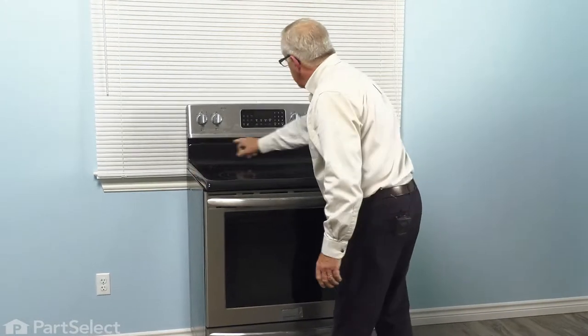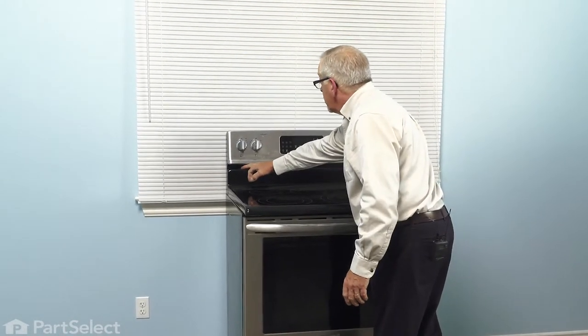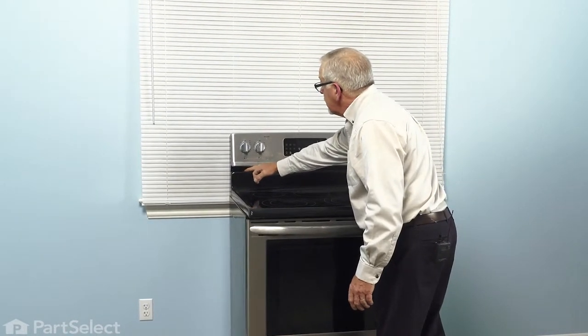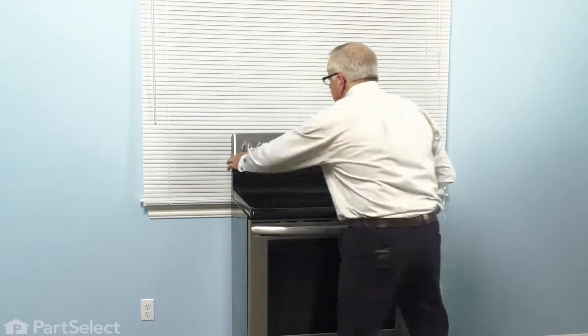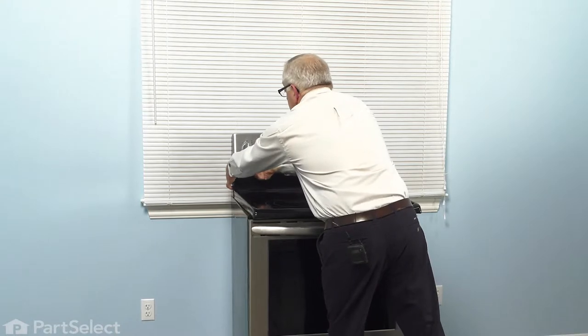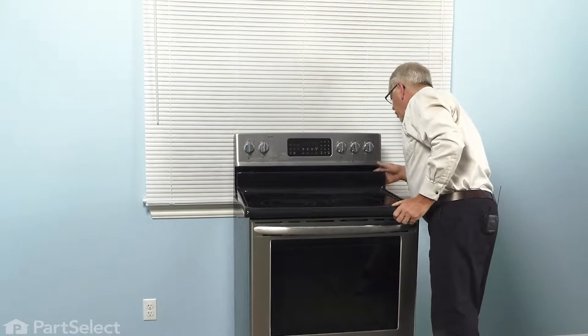There are two clips at the back that slide into a slotted opening there. We want to make sure that those clips have a tab that is folded down so that they don't pull all the way out. Normally, they're just a straight clip and we want to put a little fold in them.